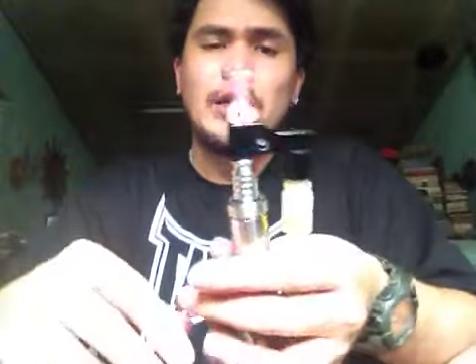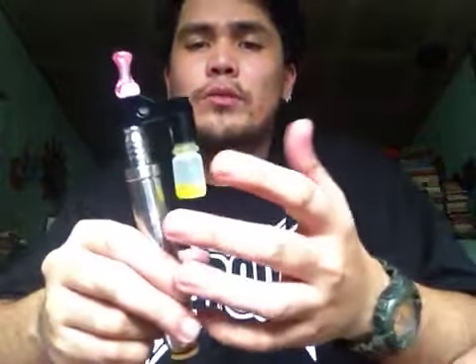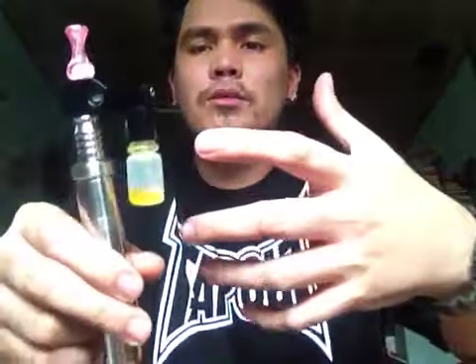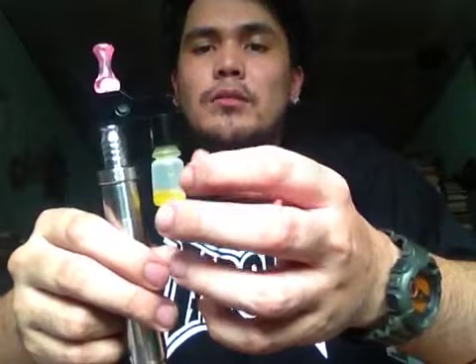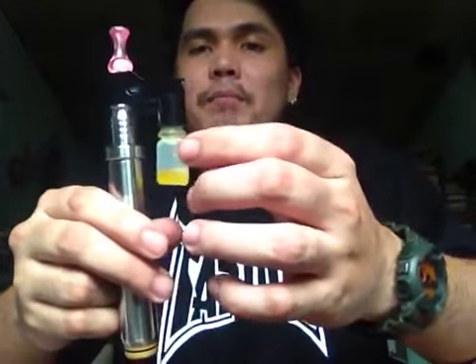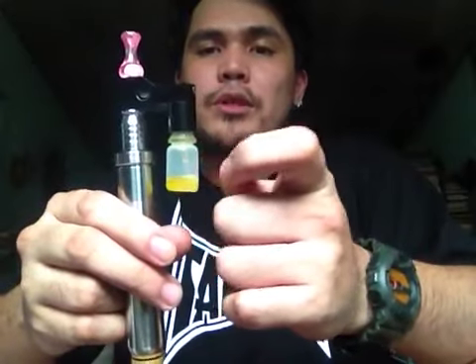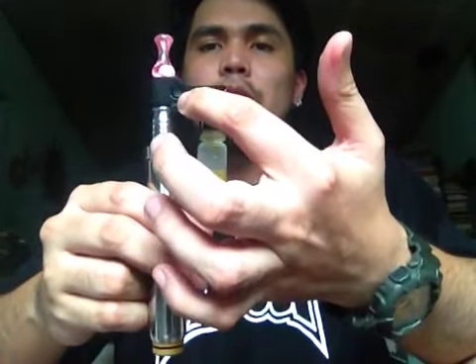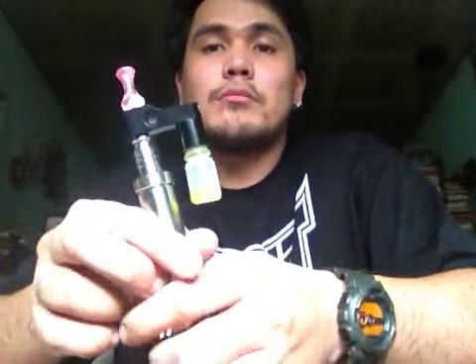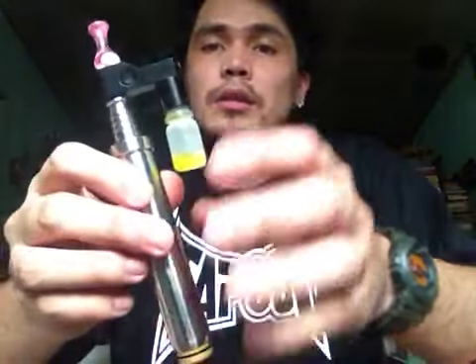So yeah, it's been working quite well for me. It takes a little practice though whenever you are squeezing the bottle. Of course, you need to know the right amount of pressure you need to put into the bottle to make sure the juice goes all the way up there through the window and down to your atomizer. It doesn't really take rocket science to be able to do this, but yeah, that's how you do it.